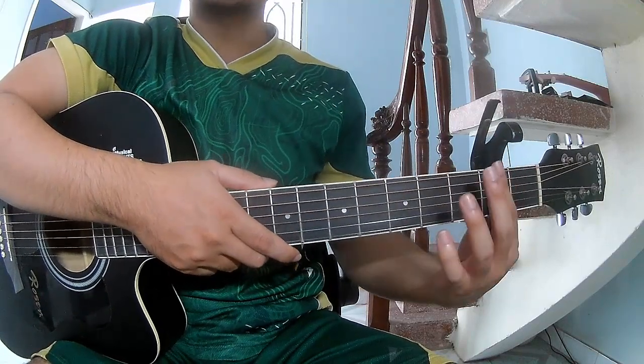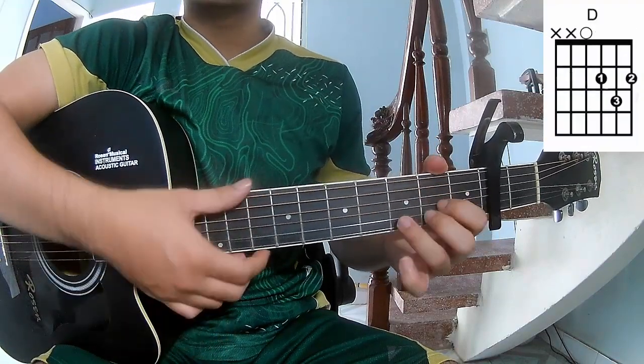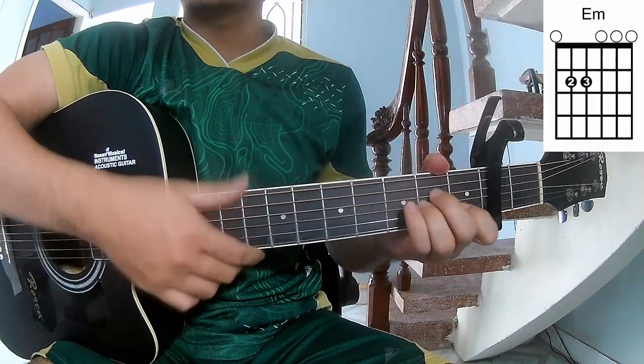First, you play with a capo in the second fret. The chords in the song are C, G, D, B, Am, and Em.